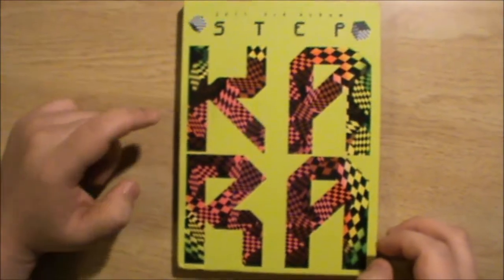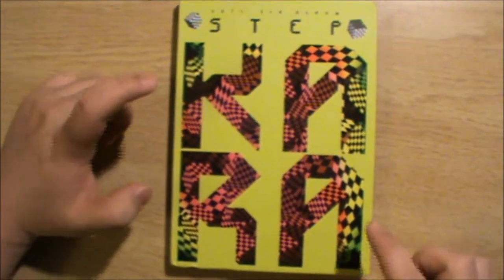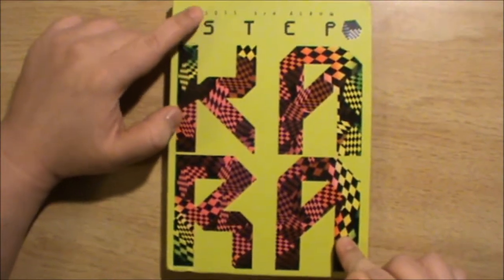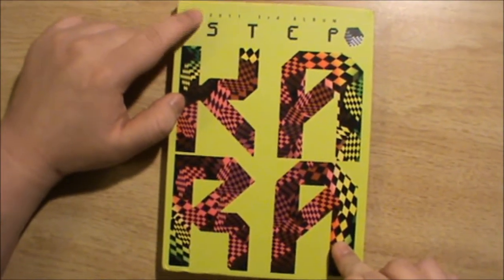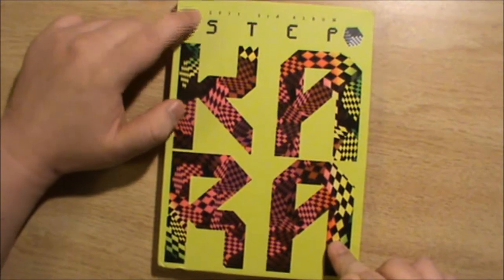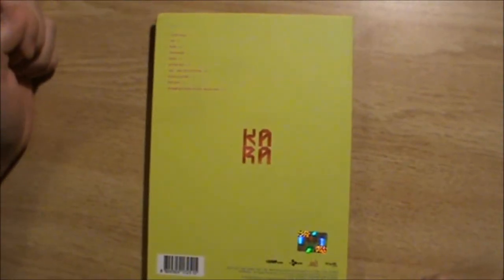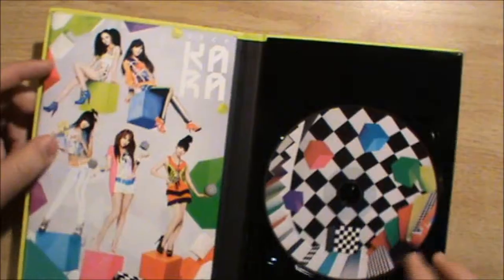So 'Kara' and then 'Step' — I mean, I wouldn't have done this because it's clearly way too big for Kara. I would have preferred 'Step' to be bigger. I give them props for listing the year the album came out: 2011, 3rd album. And you got these cubes here, and then this is pretty plain for a back cover — you got your track listing and then Kara once again.